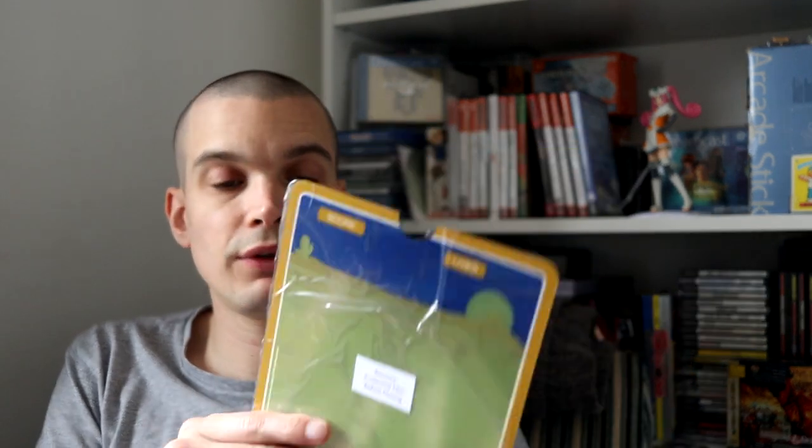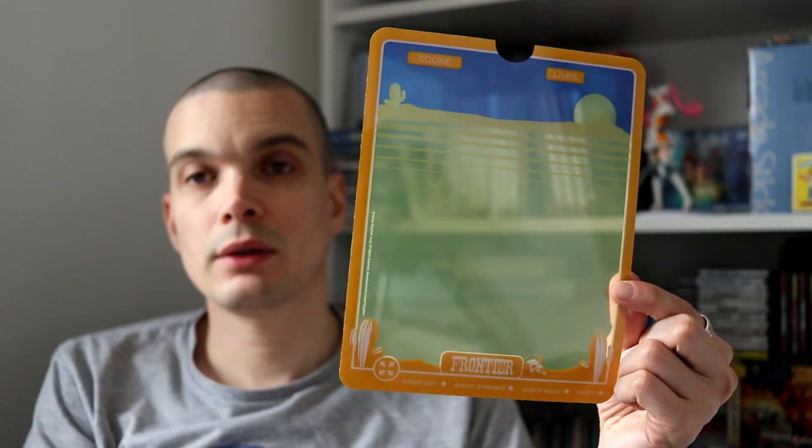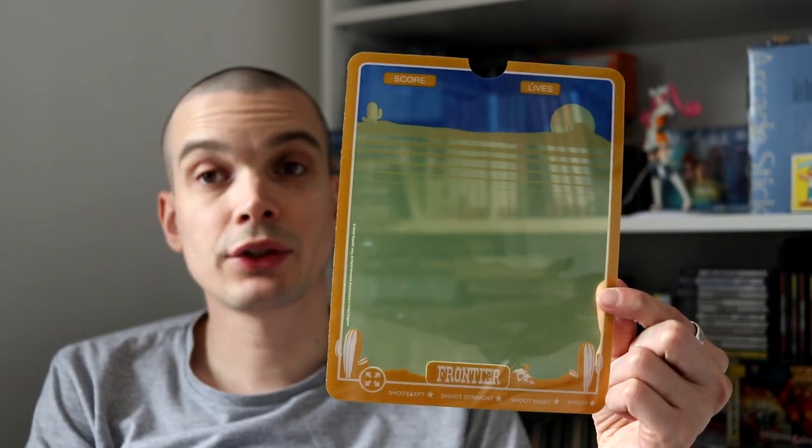You've also got a little page for the high scores. Beside that you've obviously got the Vectrex cartridge with the Frontier Dead or Alive logo. And we have a Frontier overlay — let me just take off the protective film. Nice Frontier overlay. So without further ado, let's stick it in the Vectrex and I'll show you a bit of the gameplay.